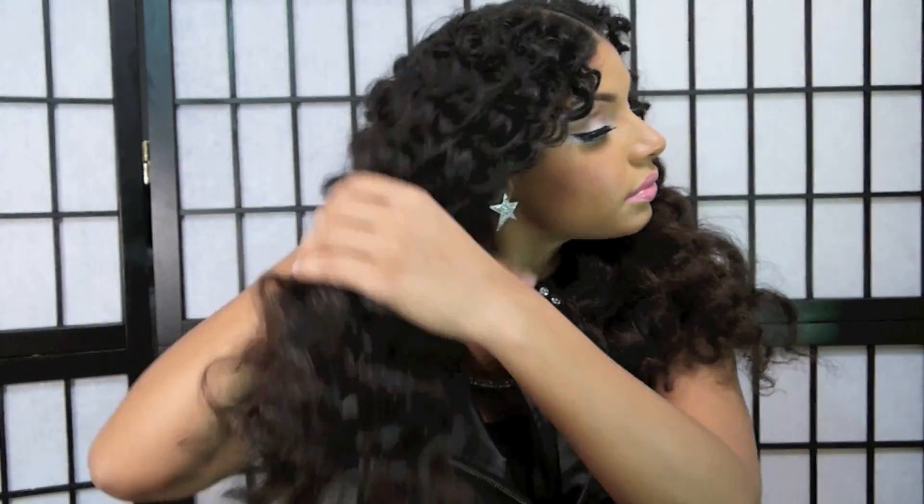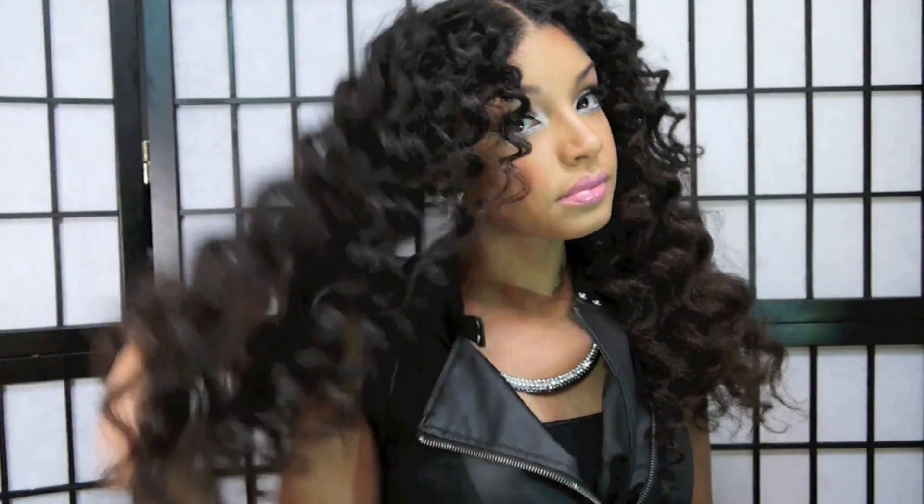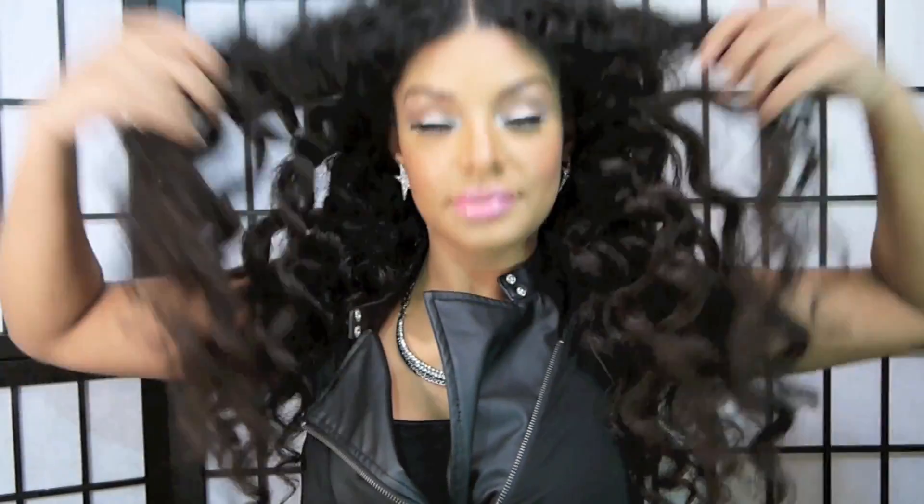This is the finished look, ladies! I absolutely love the end result — I love the texture of my hair and the pattern of my curls. I will definitely be trying this again. Let me know below if you liked this tutorial, and if you try it out let me know how it worked for you. Thank you so much for watching and have a great day — bye!